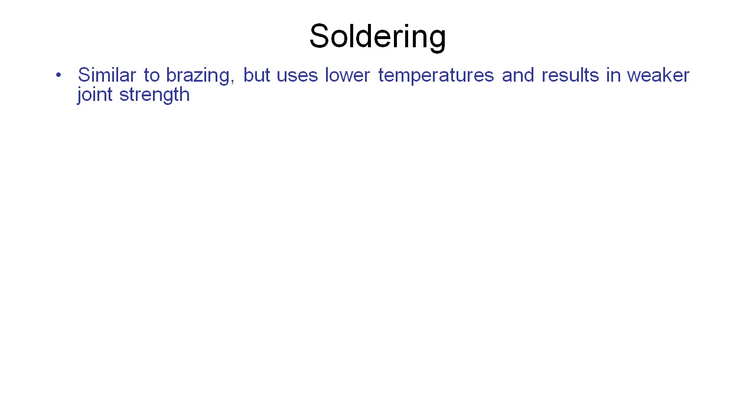The next example we're going to look at is soldering, which should be familiar to most people, including those who've worked with electronics. Soldering is similar to brazing, but it uses even lower temperatures, and due to the nature of the materials that we're using, it results in weaker joint strengths.